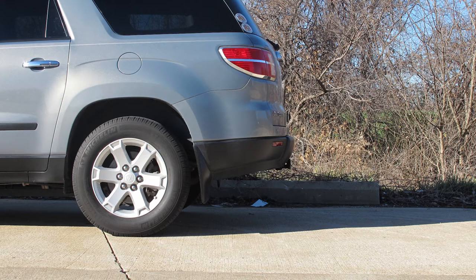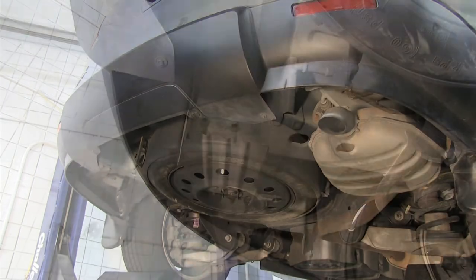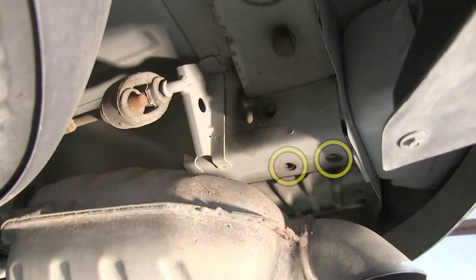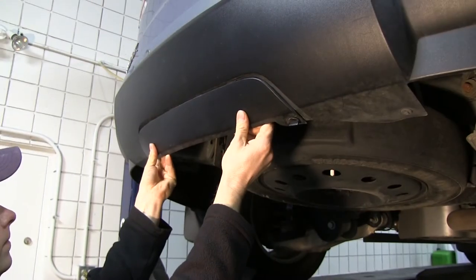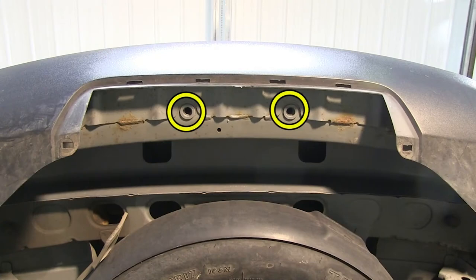Now we'll go ahead and show you how the hitch is installed. We'll show you where the hitch mounts up onto the frame. It's going to mount here and here using these threaded holes — the same on both sides. And then on the center of the bumper, behind this fascia that will be removed, there are two more threaded holes.